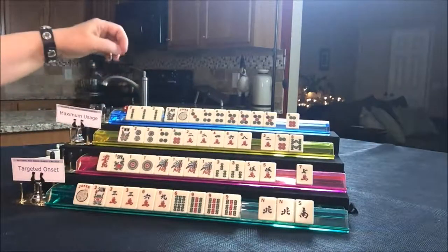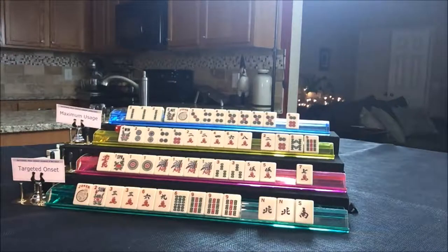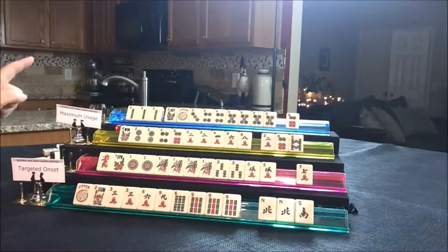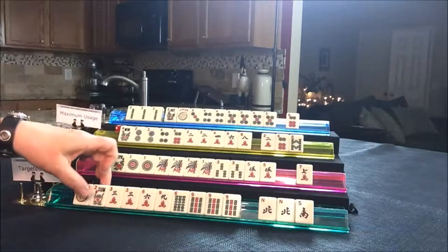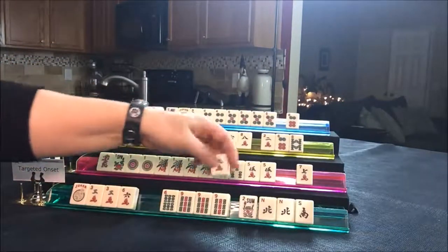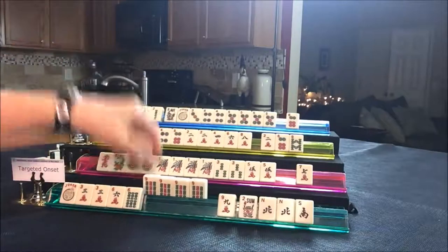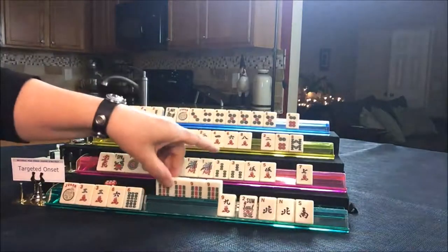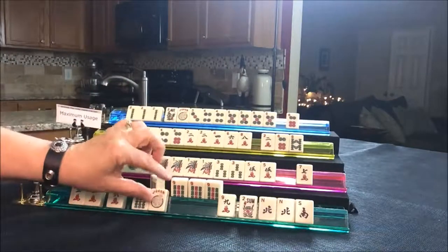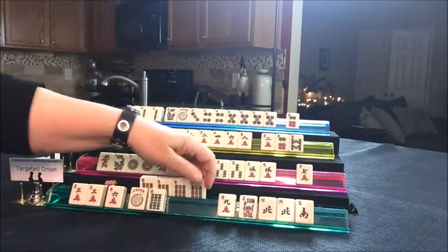Draw for player three — nine BAM, discard. Now this player has to decide because that's the second tile they've let go. I'm thinking three, six, six, nine — let's take it, kong. So it's this player's turn — we've got a kong. We're going to have them commit to three, six, six, nine: pung, kong, pung, kong. They're kind of behind the eight ball, some kind of ball — they're behind it.